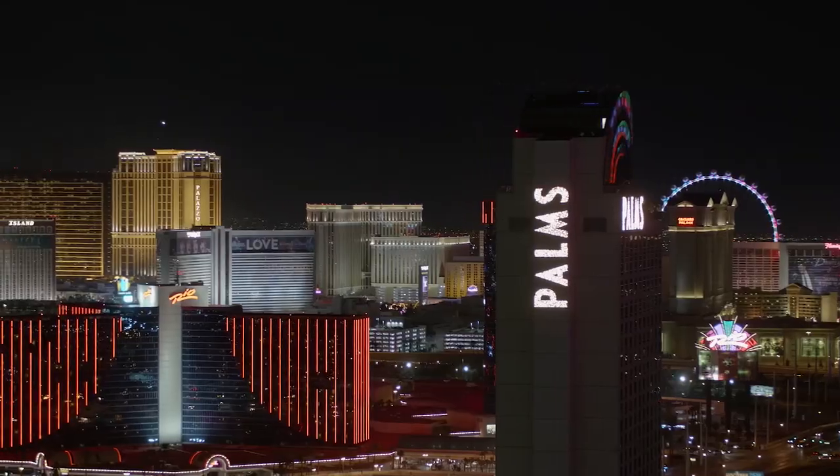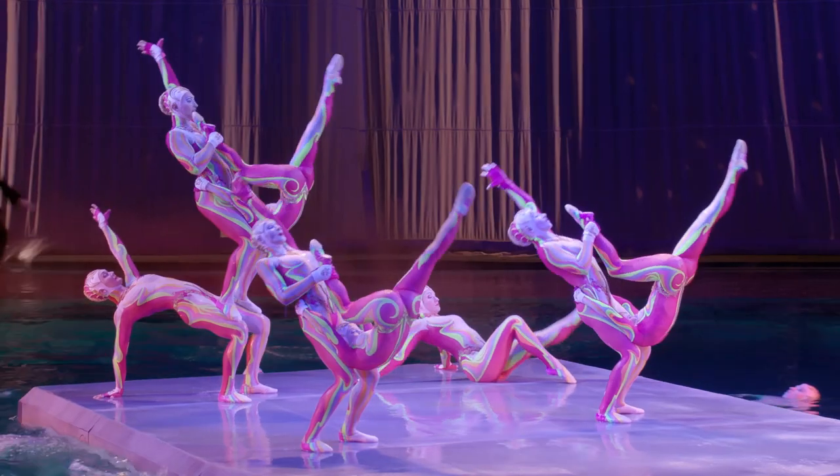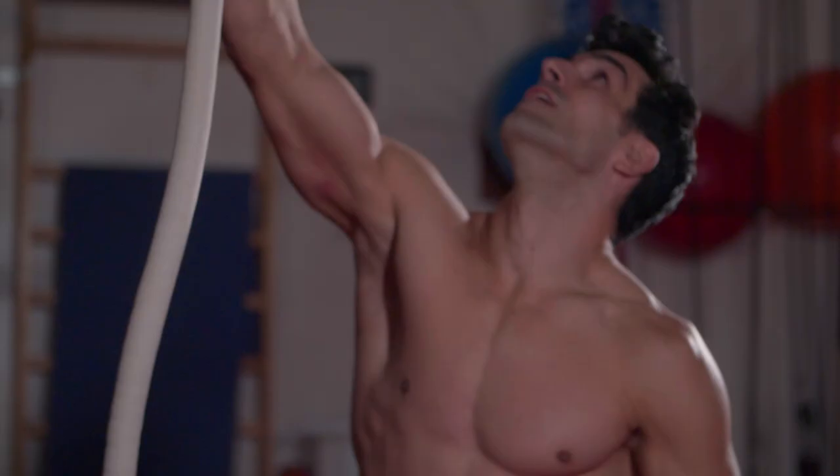Hi, I'm Laura Hernandez with Cirque du Soleil here in Las Vegas, home to some of Cirque du Soleil's greatest shows. Stick with me as we go through the paces with one of Cirque du Soleil's elite performers and their coach. Today's workout is all about love. We'll be working out with Alberto, a performer in the Beatles' Love.